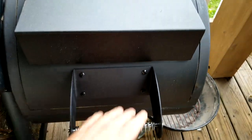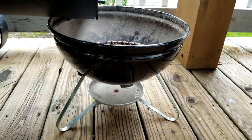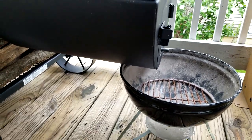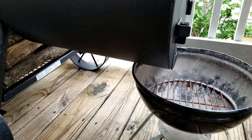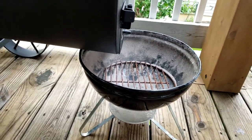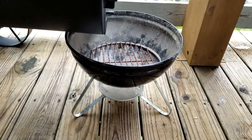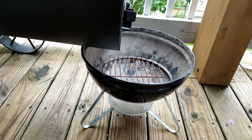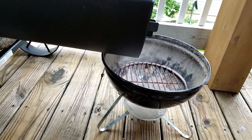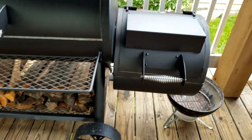Over here I have a little Smokey Joe that fits right underneath the firebox, so any ashes that fall out land in there. What's cool about that is I can pull it out, put a cooking grate on it, and start making burgers and hot dogs right off those hot coals.